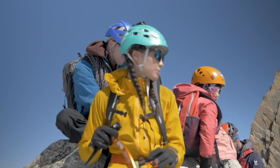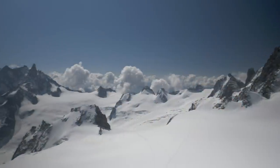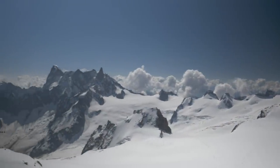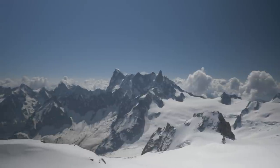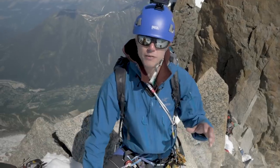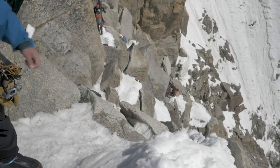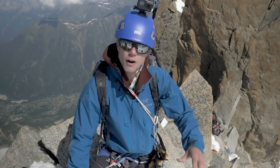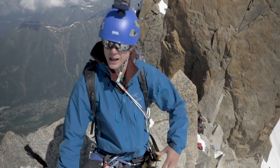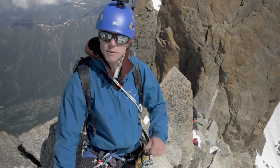We're at the first abseil. There's a bit of a queue so we're just waiting, but look at the view! You can do this section a number of different ways — you can abseil it, you can down climb it. The way we're going to approach it is I'm going to lower Hugo and Teresa down so they'll sort of half down climb, half be lowered, and then I'm going to down climb the section afterwards. We're just doing this for speed. We want to keep moving and rigging a whole abseil, pulling it through, doing all that faff is just not as efficient.